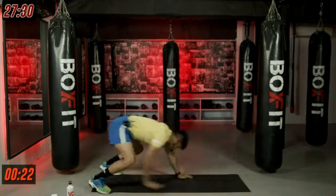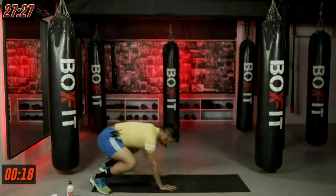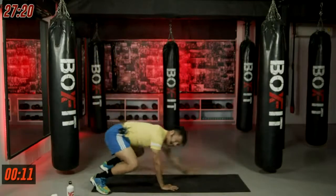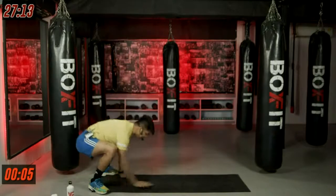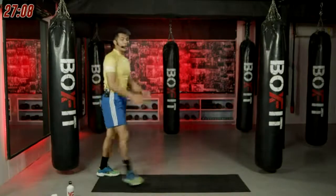Keep that steady pace of breathing. Nice and easy. We're going, going, and going. Breathe. And five more seconds to go. Last two. And last one. And we are done.